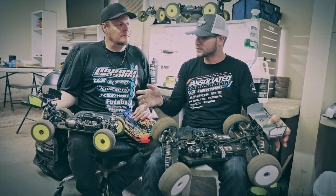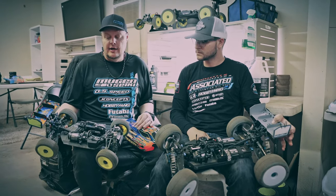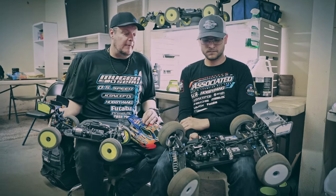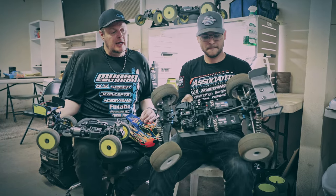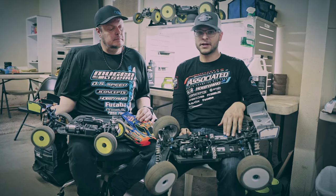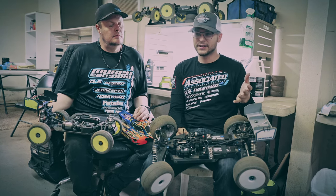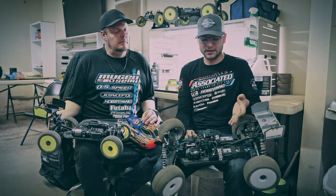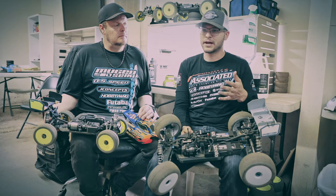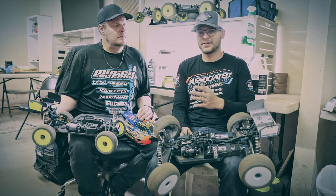One last thing we can talk about is the batteries. I have the ProTec 6400 4S Shorty battery and I'm using the same battery for both truck and buggy. Everyone runs a little bit different setup — like the saddle packs. For the truck I run the long 6800 milliamp batteries, and for the e-buggy I run the 6400 milliamp ProTec batteries. It's pick your poison. For the e-truggy, a slightly heavier pack in the back helps a little bit more with traction. Depending on whether you're running buggy or not, I like it a little bit with the shorter batteries. But it's all about the options you have.